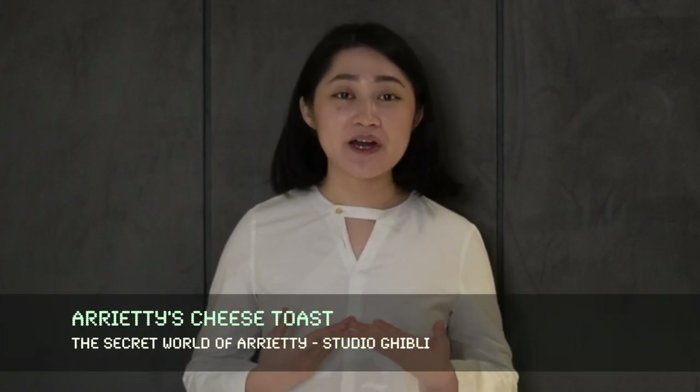Hi, I'm Laura. Welcome to my channel. In this video, I'll be creating a dish that's inspired by the secret world of Arrietty.